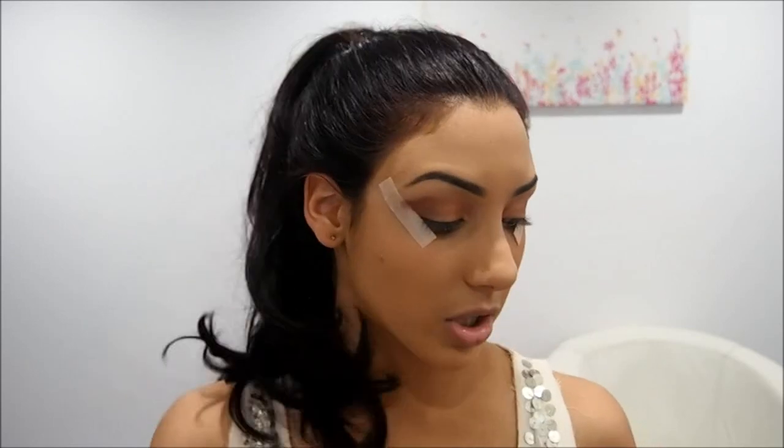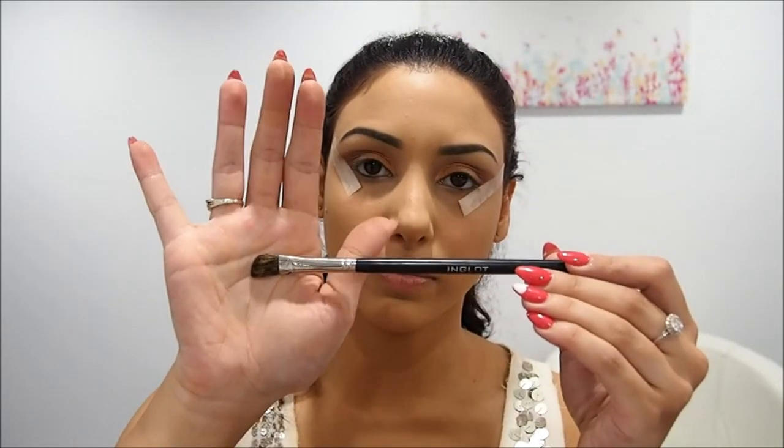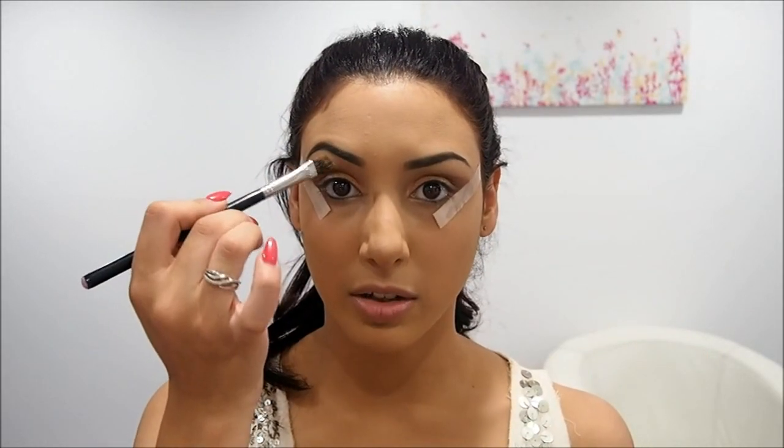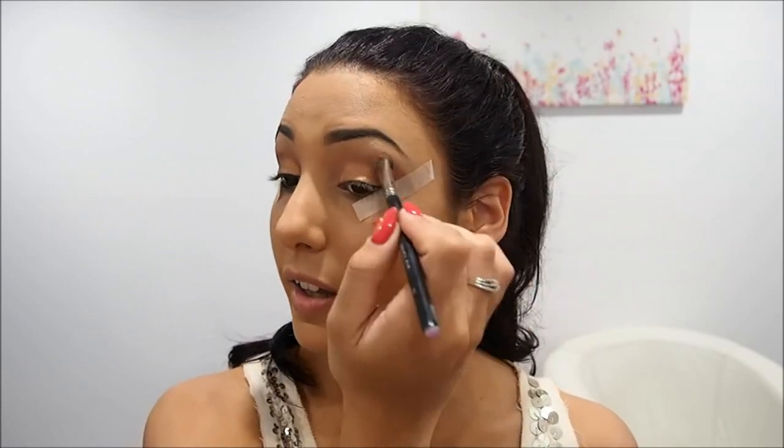This is my blending brush — this is one of my favorites. This is an Inglot brush again, 7FS, and it's an angled blending brush. It's quite cool — you can sort of put it in the socket and blend the top color and the socket color together, and it does a really good job. So I'm just going to blend that reddish brown color now.